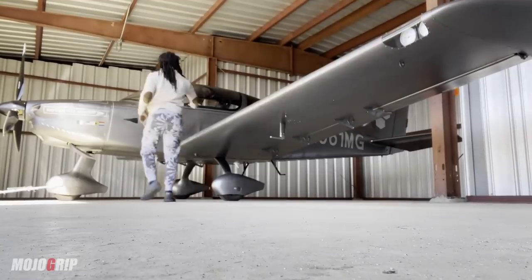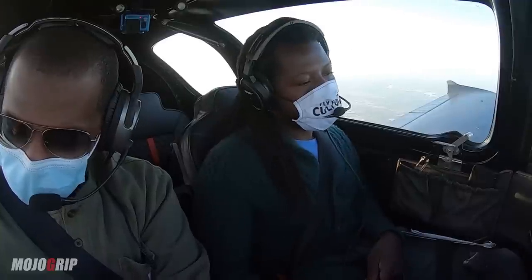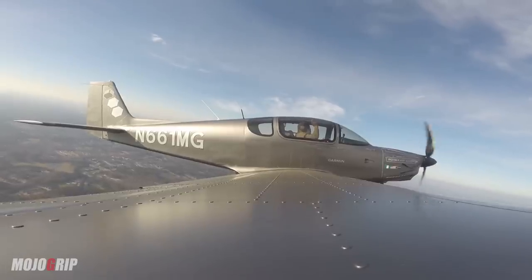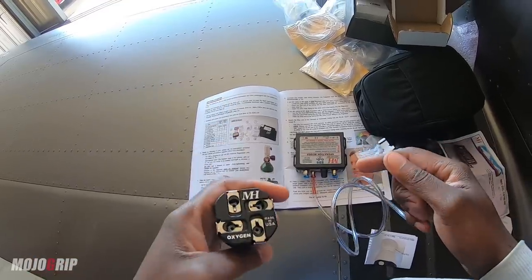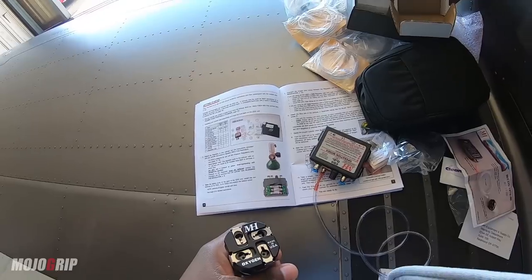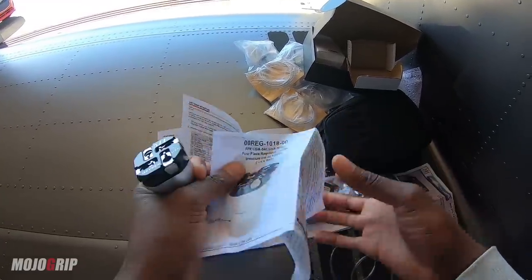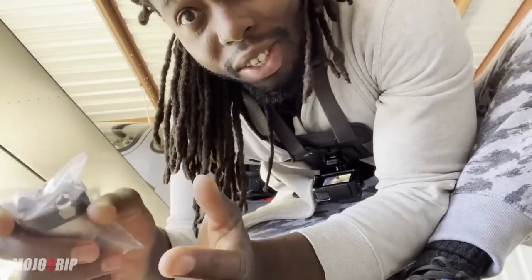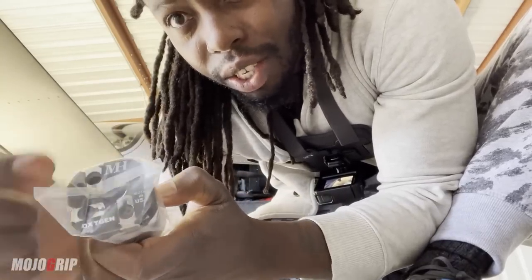Welcome back to Mojo Group, Mike here. Today I'm finally installing my oxygen system for the airplane. If you missed the last episode, be sure to catch up. I was up in North Carolina to pick up this beautiful system. Shout out to Mountain High for providing this portable oxygen system. I'm getting ready for another trip to the Bahamas and we're likely going to be flying high. As a pilot, any altitude over 10,000 feet it's best to always use external oxygen. So without wasting any more time, let's get started.